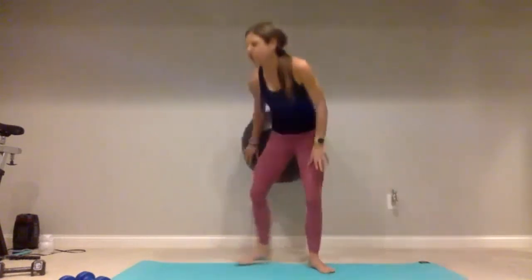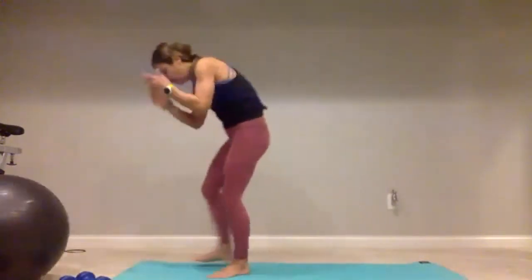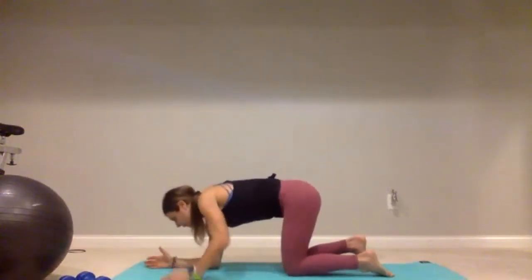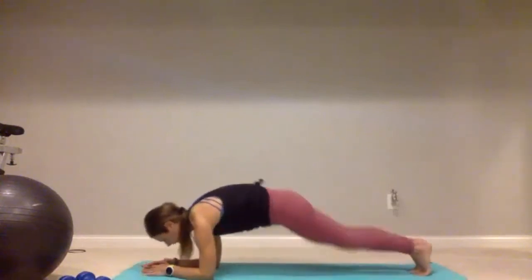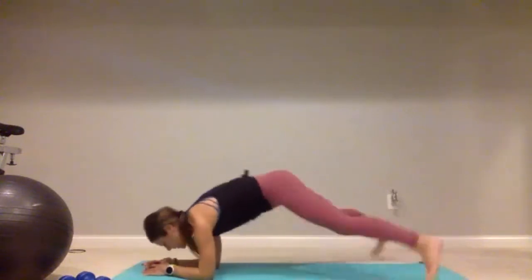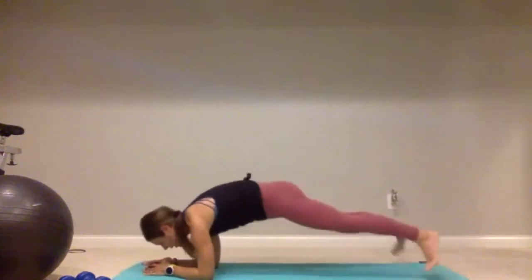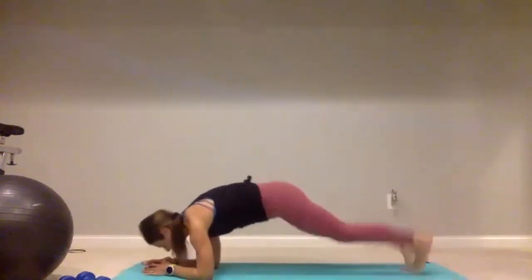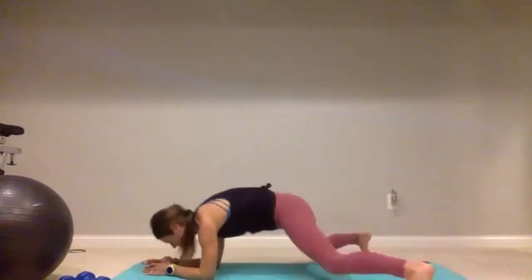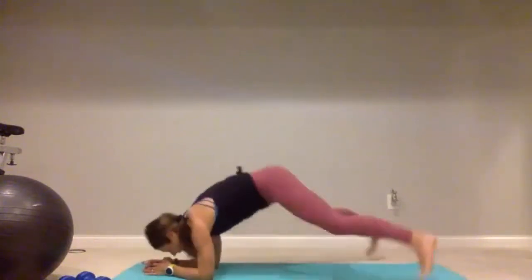We're back to those plank jacks — rolling this ball out of the way so it doesn't come and find me. Find those forearms. Let's plank jack it out for one, two, three, four, five — just hold a plank if you want, continuing through ten, halfway there. One, two, three, four — five more: five, four, three, two, one. Good job.